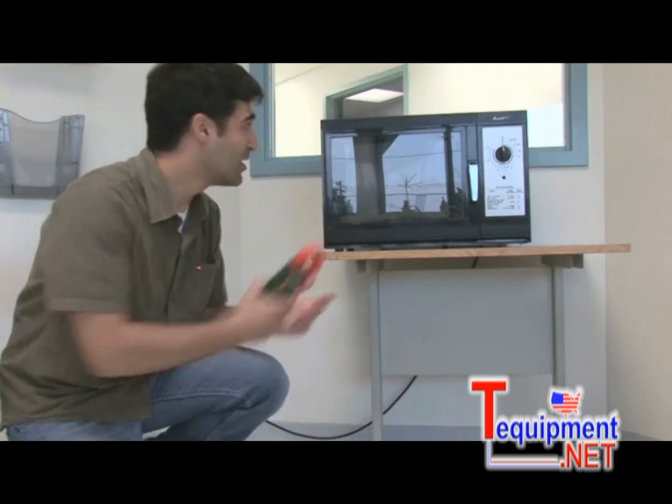The clamp meter is a fairly easy way to measure current on individual loads, among other applications. However, a common mistake occurs when you clamp straight onto an individual load.